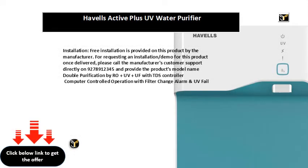Free installation is provided on this product by the manufacturer. For requesting an installation or demo once delivered, please call the manufacturer's customer support directly on 927-891-2345 and provide the product's model name: double purification by RO, UV, and UF with TDS controller, computer controlled operation with filter change alarm and UV fail alarm, total storage tank capacity of 8 liters.